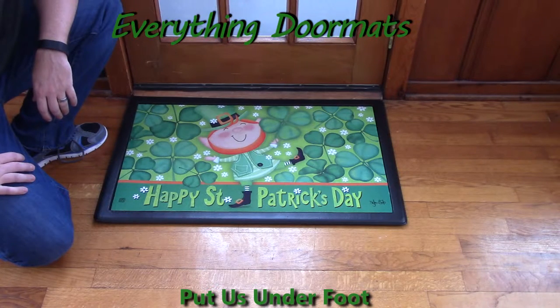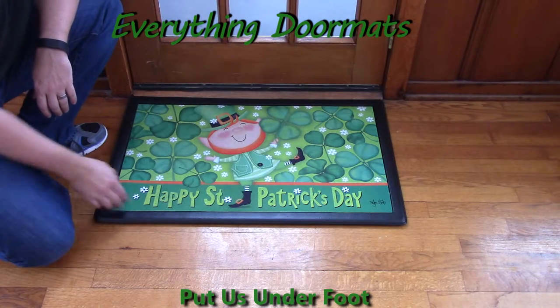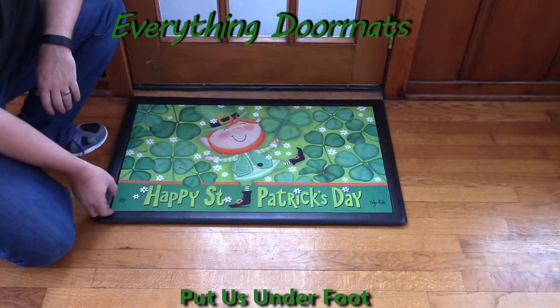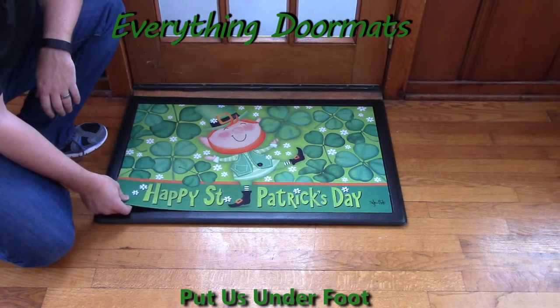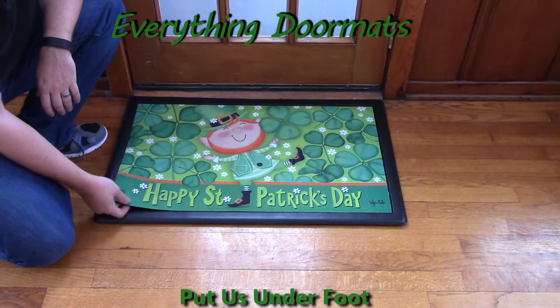New for 2015, this Leprechaun matmate insert doormat was hands down one of our best sellers for 2015 and is already doing extremely well here in 2016. Featuring a great message of Happy St. Patrick's Day, a Leprechaun, and of course the obligatory shamrocks, this is the perfect decor for the St. Patrick's Day holiday.